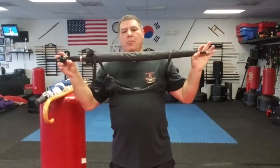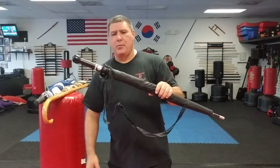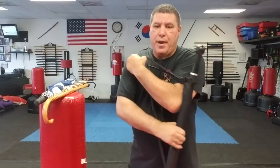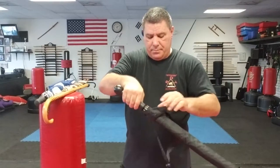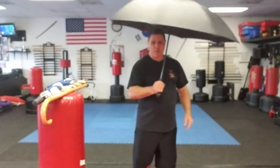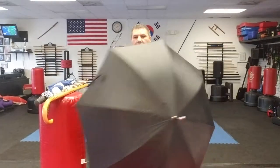They make self-defense umbrellas — I actually have one here from a company in Germany called the Unbreakable Umbrella. I did a video where one of our students, Jason, who weighed 125 pounds at the time, was standing right on the center of this and it didn't break. I opened it right up, I've hit bags with it, it didn't break, and it opened right up. It comes with a shoulder strap and when you take it out it's a full umbrella you can use.